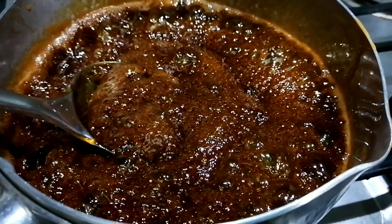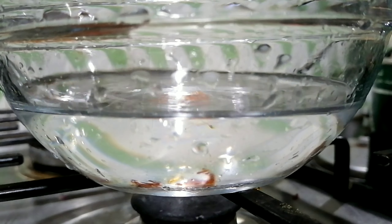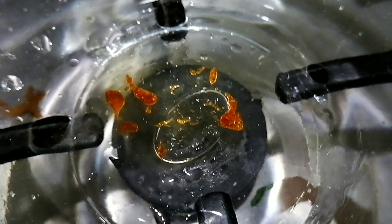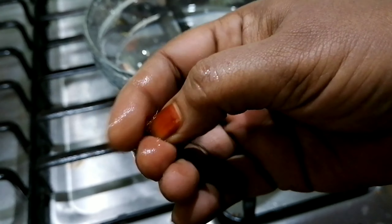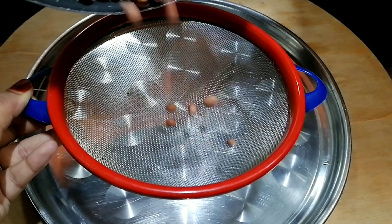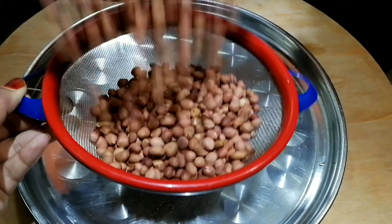We have to cut the lid with a little bit, and put the lid on. Then we cut the lid and put it on, then set it up and turn it back.